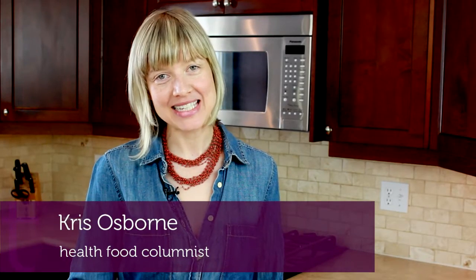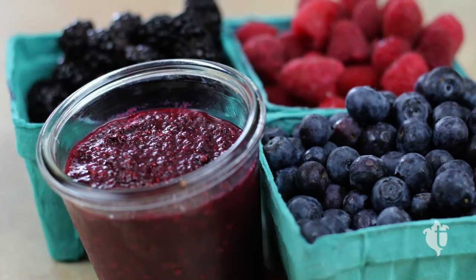Hi, I'm Kris from Tuja Wellness's Snack Attack. If you're anything like me, you could eat sweets all day long. To keep it healthy, I recommend having on hand this Triple Berry Chia Jam.